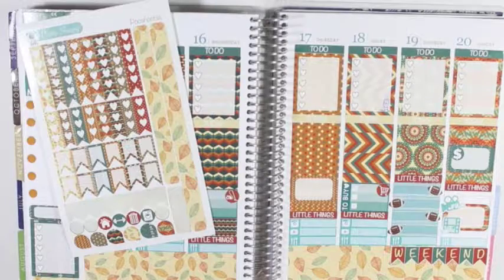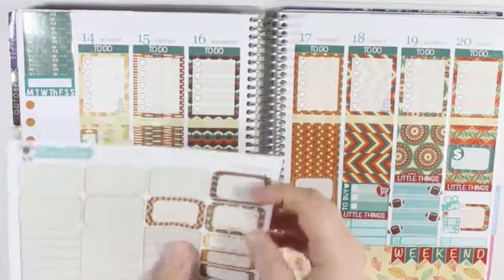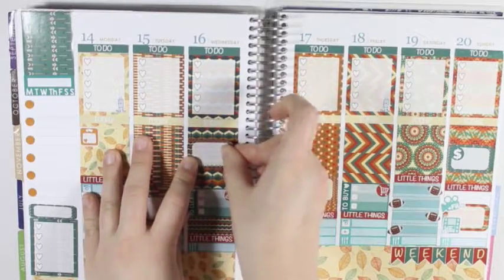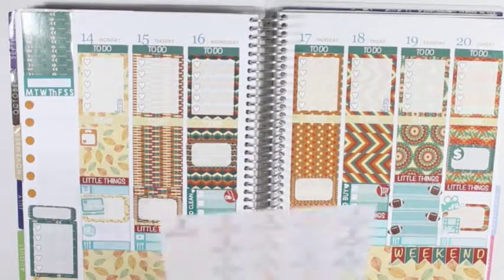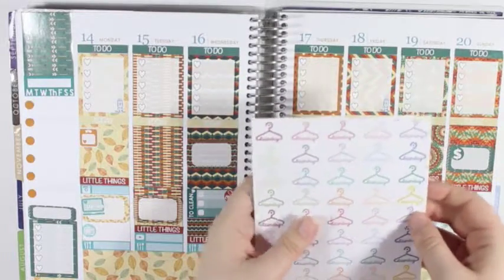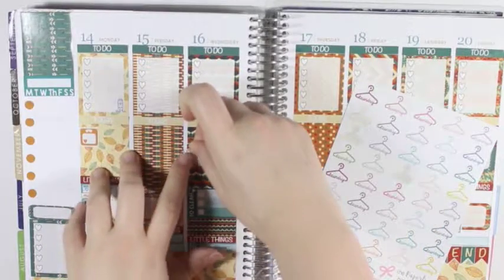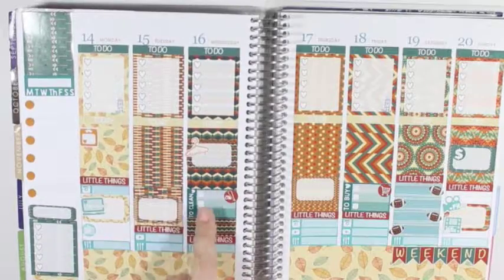And I am actually going to take another full box and put it down on Wednesday. And I am going to take my laundry stickers from the Paperly Boutique, and I am going to take this orange one and put it right there to mark the loads of laundry that I need to do. And that will be different from the regular to-clean.